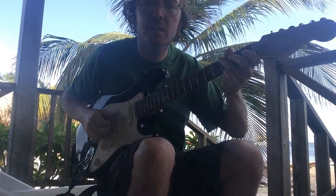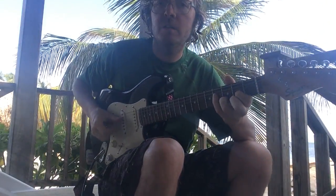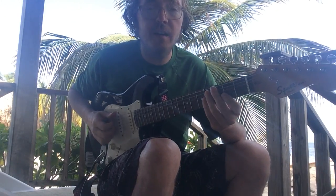We've got G, C, and D, and you're going to be playing the G scale.